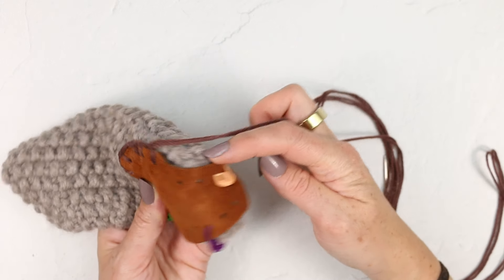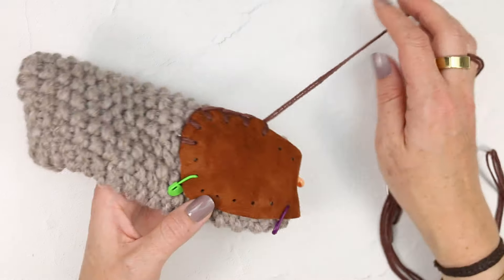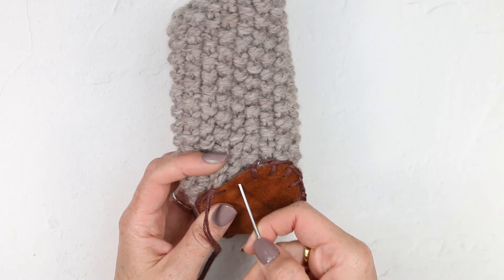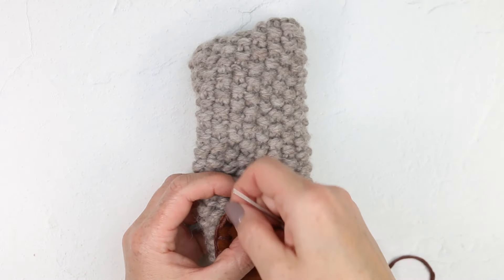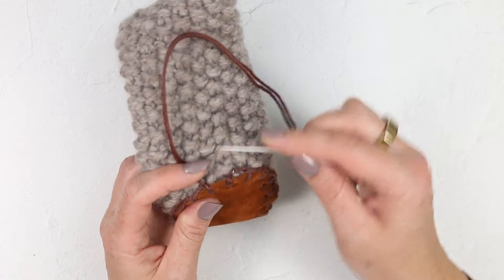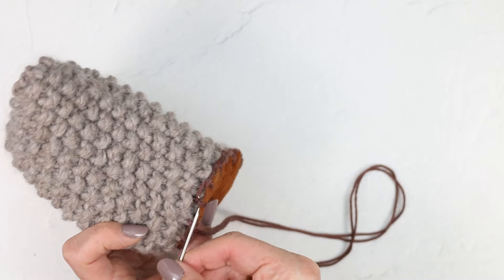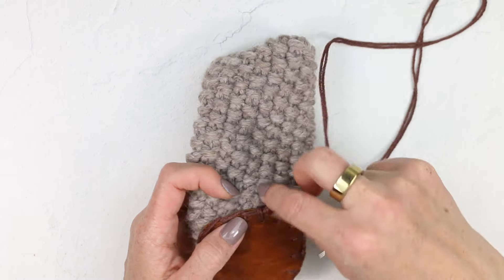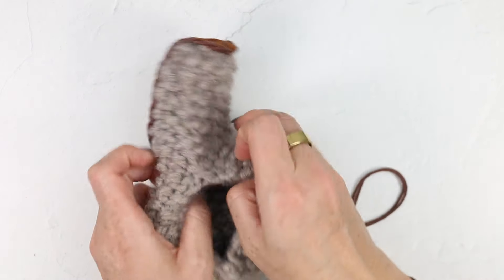From here, I'm going to continue in the blanket stitch around the slipper. I have one hole left, so I'm going to complete my last stitch. And then I want to create a bar of yarn that goes right across here to finish off this section — I'm just going to put my needle under the vertical bar, go across like that. Now I've completed the loop and I can insert my needle back into the inside of the slipper to fasten off.